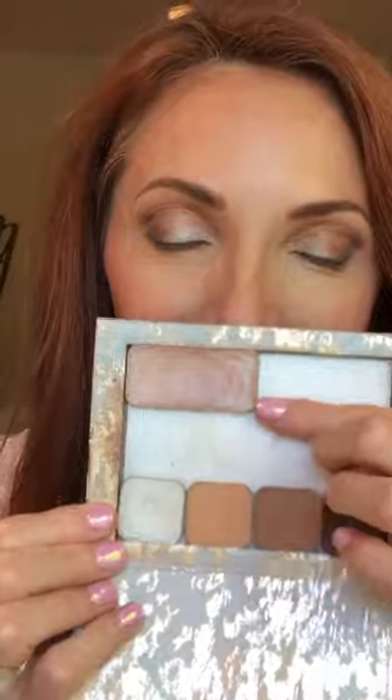Now I'm going to do an illuminator — it just gives you a little bit of glow. This is a cream one called Angel, and I'm just tapping that right on that cheekbone. I don't want to go too close to my crow's feet because it's a shimmer and it would show off my crow's feet — so I come down a little bit to get some nice smooth surface.